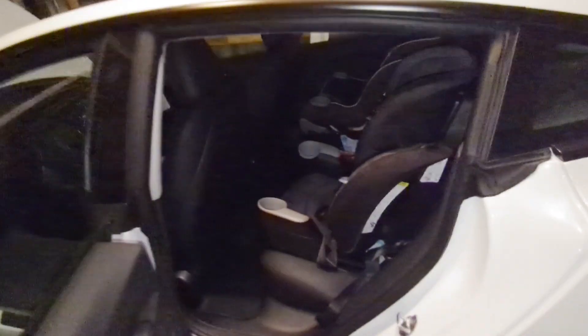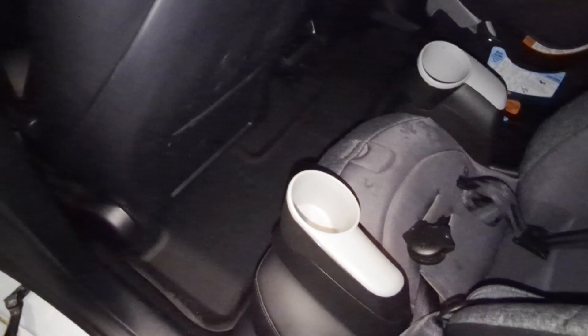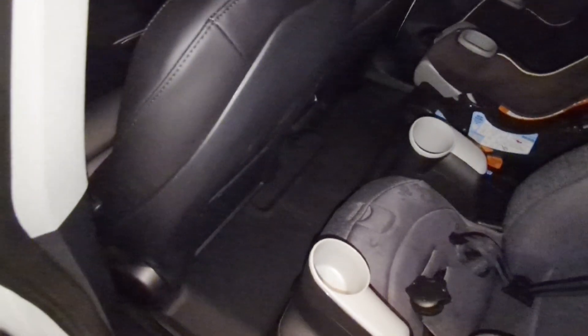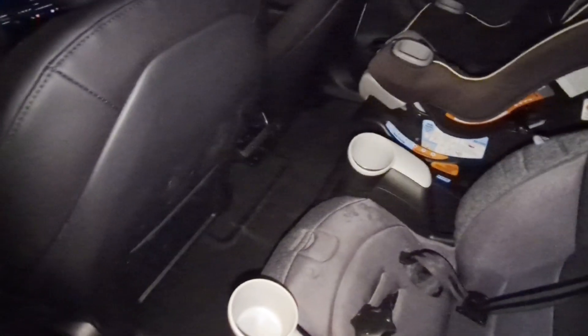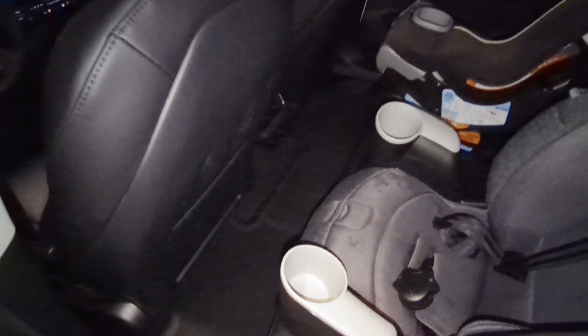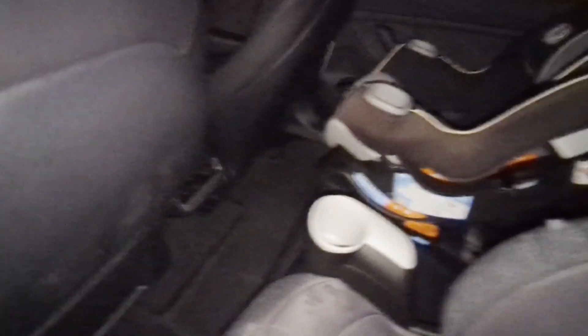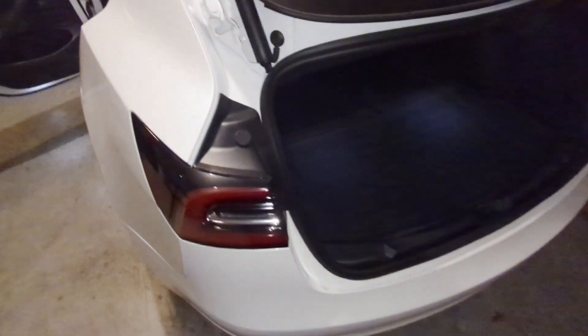Moving on to the back seat — this gets a bit more difficult to manufacture because it's a much larger piece with more complex molds. But this is perfect so far — it fits great. With two small kids who are always going to get things dirty, it's good to have that layer of protection so it doesn't get on the upholstery. It's a small investment to protect the overall resale value of the vehicle. They nailed that back piece, which isn't easy given how large it is.